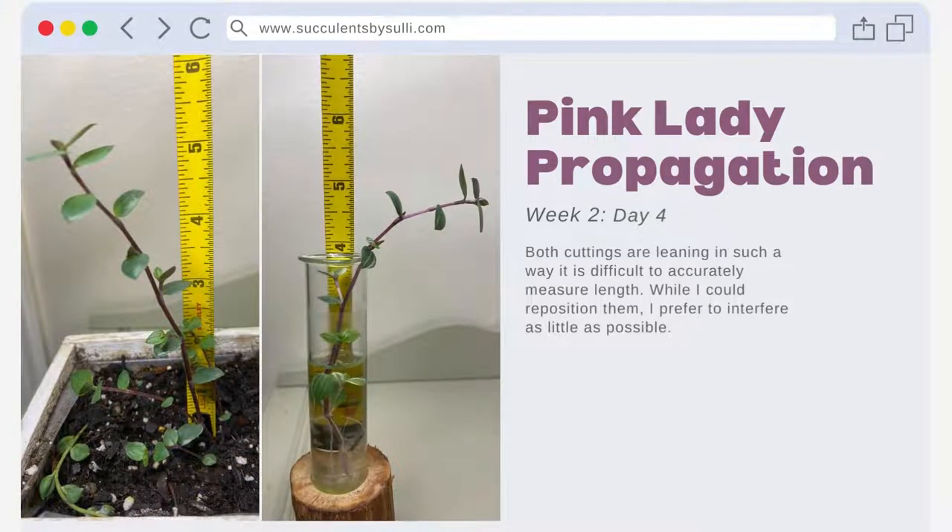On day four of week two, both cuttings are leaning in such a way that it is difficult to accurately measure length. While I could reposition them, I prefer to let them do their thing and interfere as little as possible. Let's see where that takes us.